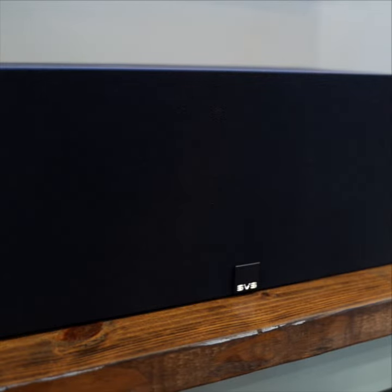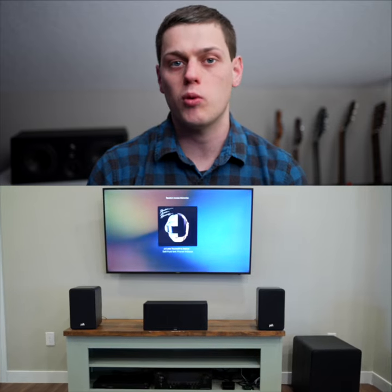At $400 for this center speaker, it definitely stands out against others in this price range. The balanced sound pairs well with speakers from any brand, but if you want the best sound, I would recommend pairing it with other SVS Prime speakers to get a matched sound profile.